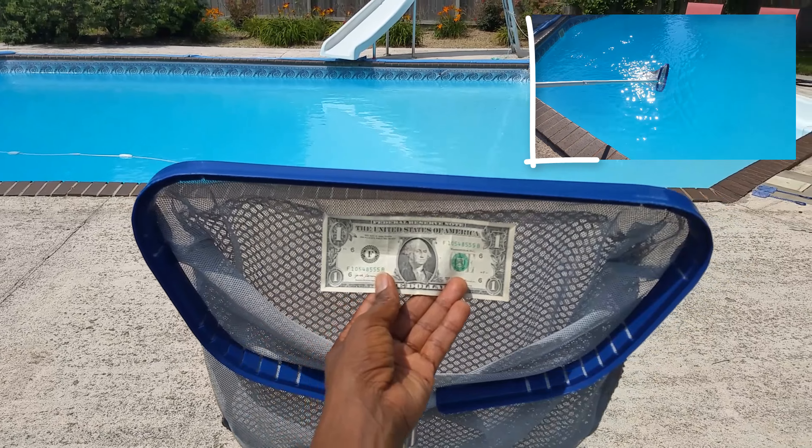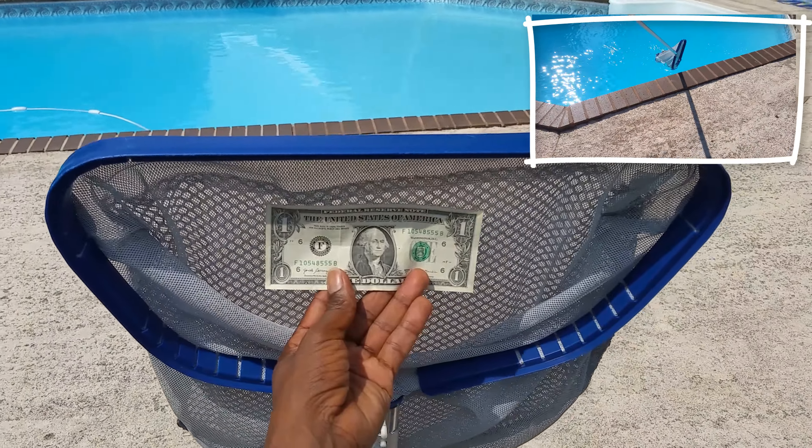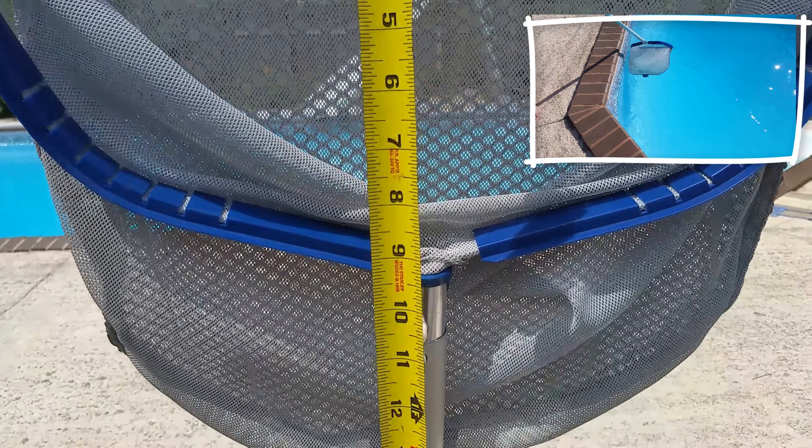The first thing we like is the size. As you can see here when you compare it to a dollar bill, we've had ours for three years. The inside width is about 18 inches and about 10 inches wide.